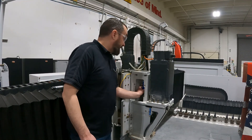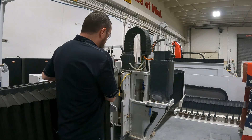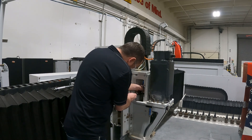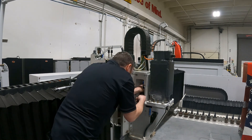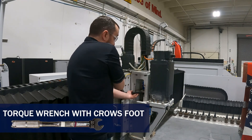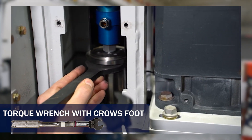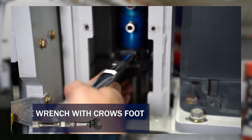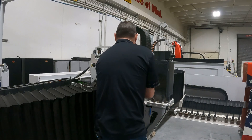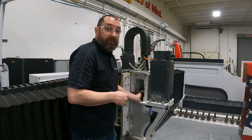Once you have your water union snugged down by hand — you may see a little gap yet — then you want to torque that down. Take your spindle wrench and put it on your drawbar. Utilize the machine to hold that tight, and then torque down your water union using a torque wrench with a crow's foot on it. The torque wrench is going to be set to 25 foot-pounds. Torque that down to 25 foot-pounds with a 15/16th crow's foot.